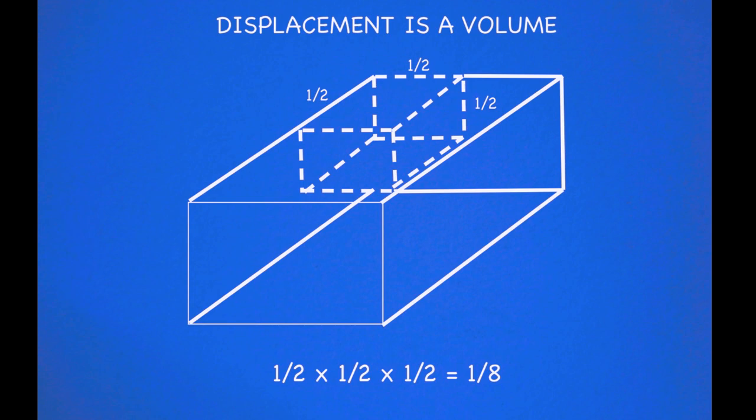And let's go on to displacement. Displacement is a volume — we express it in terms of weight. What we're talking about is the weight of the water that's displaced by the volume of the part of the boat that's in the water, which is actually the same weight that the boat weighs. Thank you Archimedes for that one. Being a volume, we're going to measure half the width by half the length by half the depth — and the answer comes out that we now have one-eighth the displacement of the original boat.